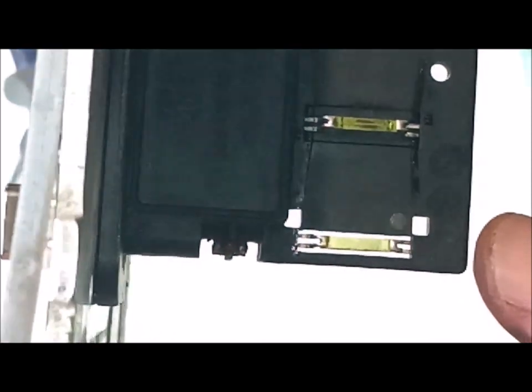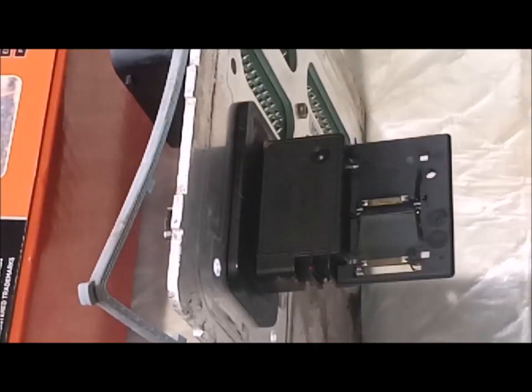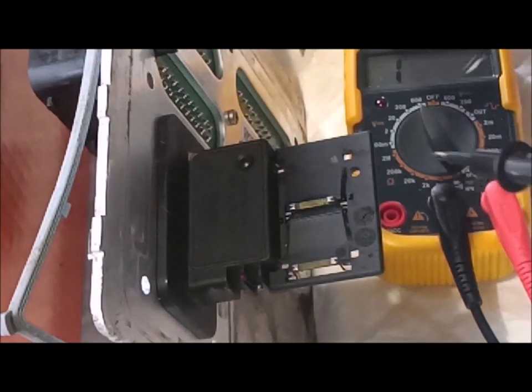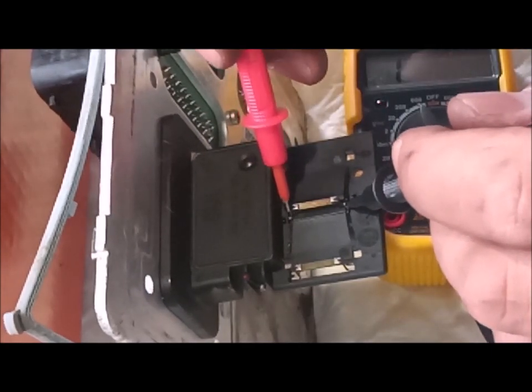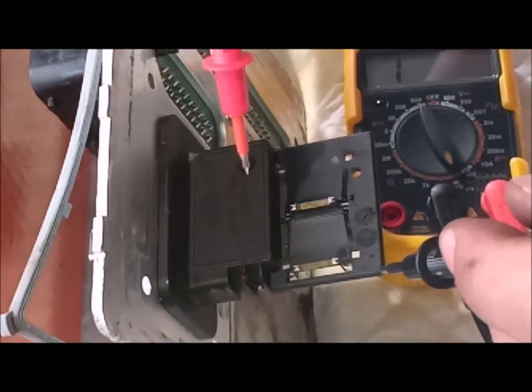Now I'm going to show you the resistance of the filaments. Since I don't have them broken, I can just measure the resistance for each. To make sure they are not disrupted internally, I have to do the continuity test. Bismillah — so this one is okay.